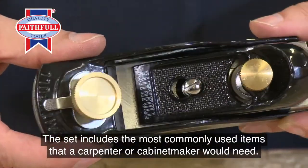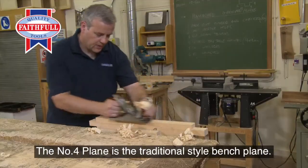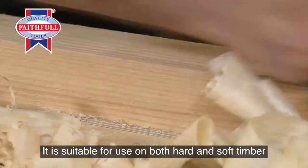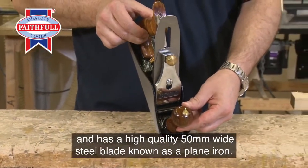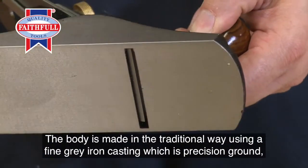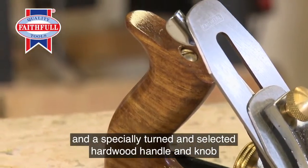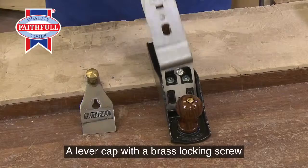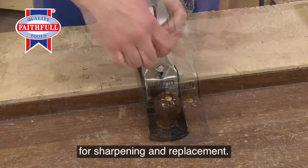The set includes the most commonly used items that a carpenter or cabinetmaker would need. The number four plane is the traditional style bench plane. It's suitable for use on both hard and soft timber, and has a high-quality 50mm wide steel blade, known as a plane iron. The body is made in the traditional way, using a fine grey iron casting which is precision ground, and a specially turned and selected hardwood handle and knob ensure user comfort and control whilst in use. A lever cap with a brass locking screw secures the blade assembly, and enables easy release for sharpening and replacement.